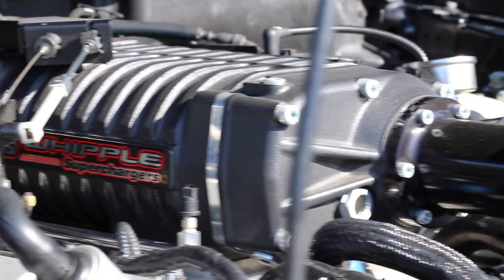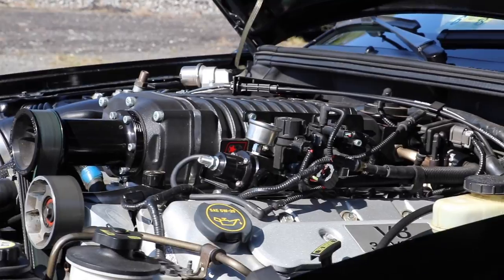So this is a 2004, it has a 2.3 Whipple, return style fuel system, intake — just some goodies. That's about it. But she's not done with it — she said she's going to do a few more things to it.